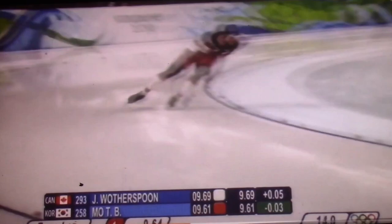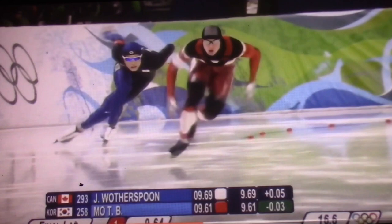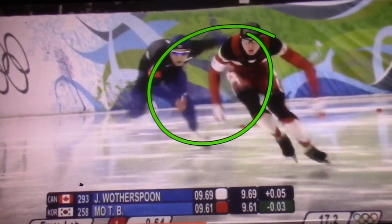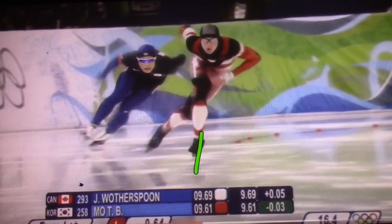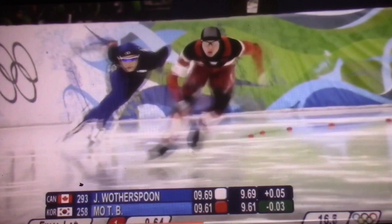Next I want to show you the exit and the first couple corner strokes — the straightaway strokes of Mo Tai Bum. Talk about getting a giraffe from a 6'3", 190-pound guy, but look at this exit — just absolutely classic, beautiful exit. A little up and down there from Jeremy; that blade is up and down. You want to set your blades down at even angles, and Jeremy is a little late here.